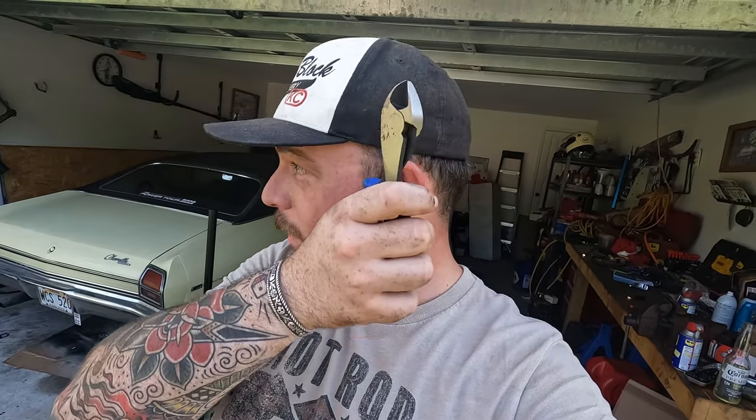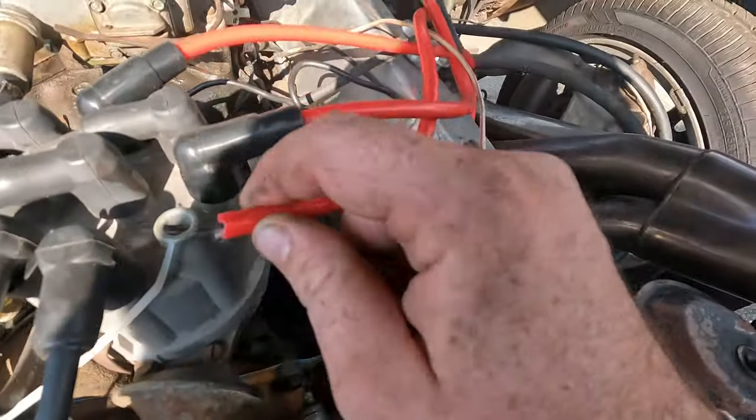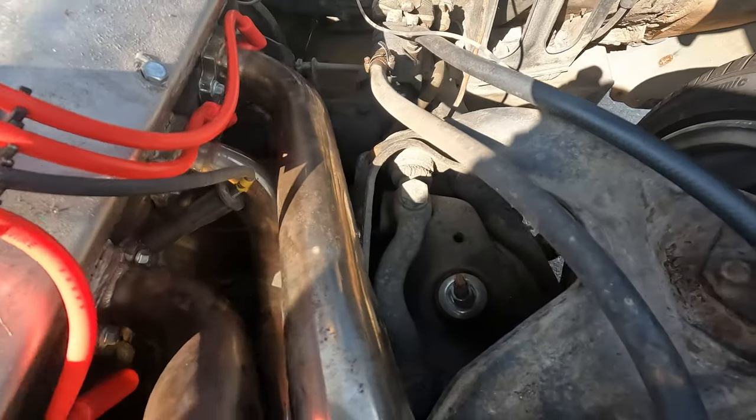Let's cut our wire to size, and then I'm going to show you how to get these 90-degree boots on the end of these wires, because they kind of suck. So I've got my wire cut — you want a reasonable amount of slack. That's not on accident. You want to have enough room to make mistakes. It's not so much slack that the wires end up somewhere you don't want them, but if you have to cut it a couple times to get the boot on, that's better than having to go get a whole new box of wires.